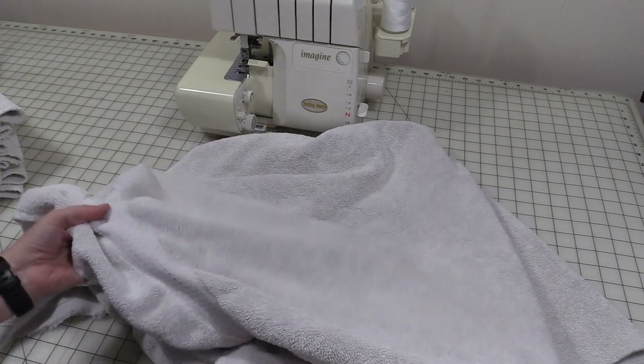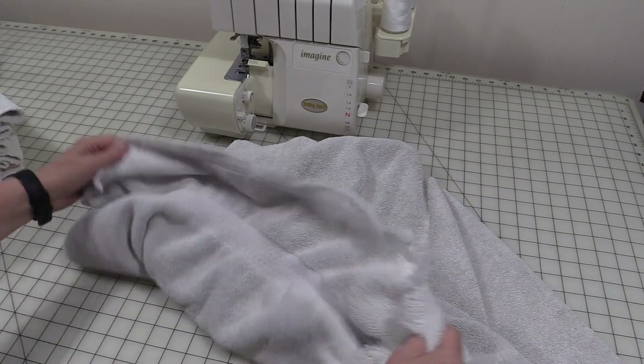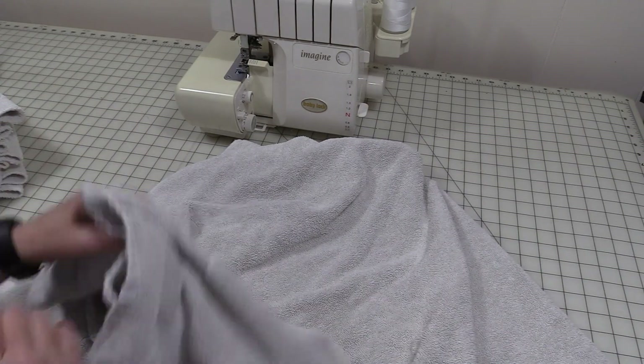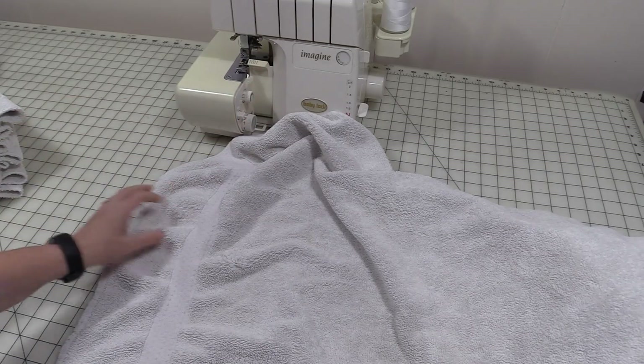I've got an old towel. It's got holes, edges are frayed, and this is actually one of the nicer ones that I'm repurposing.